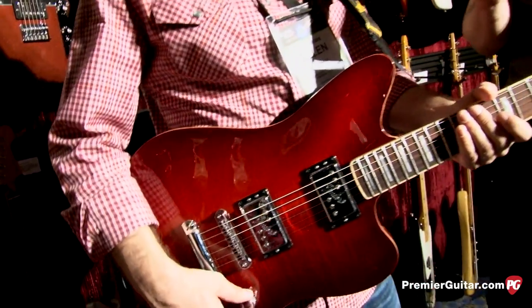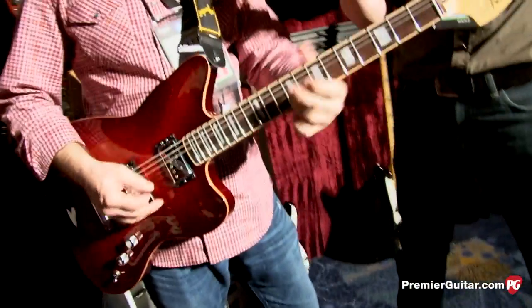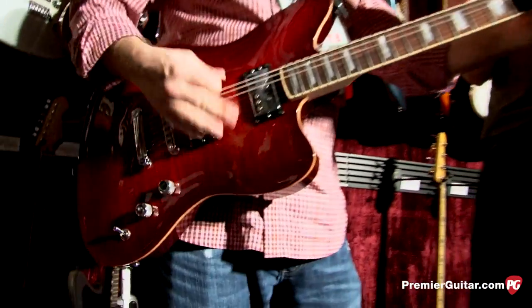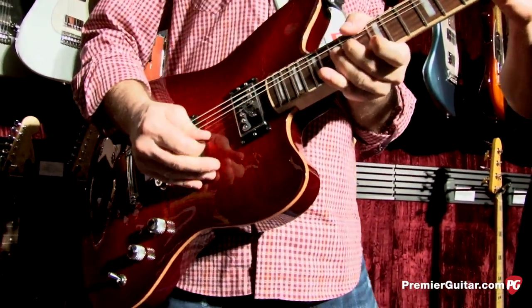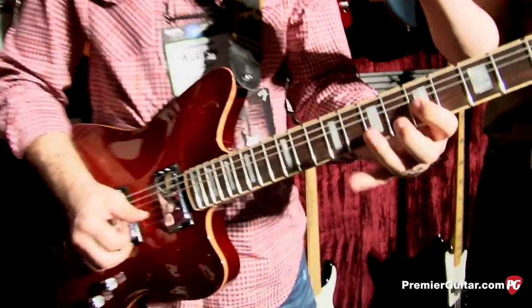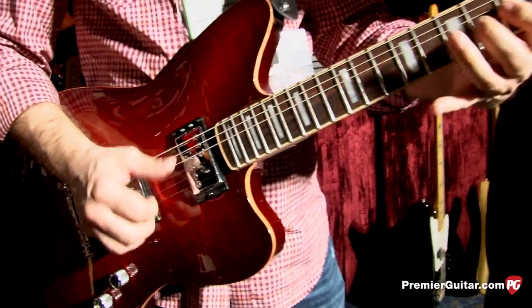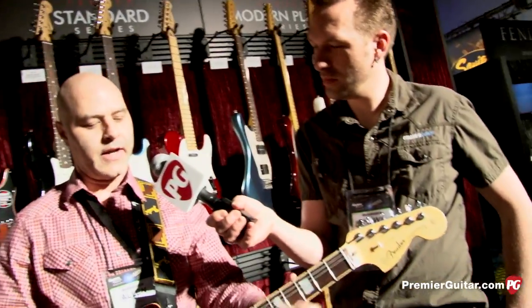Here are a few different samples including the S1 switching. We're hearing it through a Supersonic amp. This is the bridge pickup without the S1 switch in. [bridge demo] This is the neck position. [neck demo] To highlight the S1 switch, let's play a little cleaner — middle position. That's with the switch out, and here's the switch in. It definitely got a little bit thinner and single coil-y sounding, but it's more like a fat single coil, not a thinner traditional single coil.